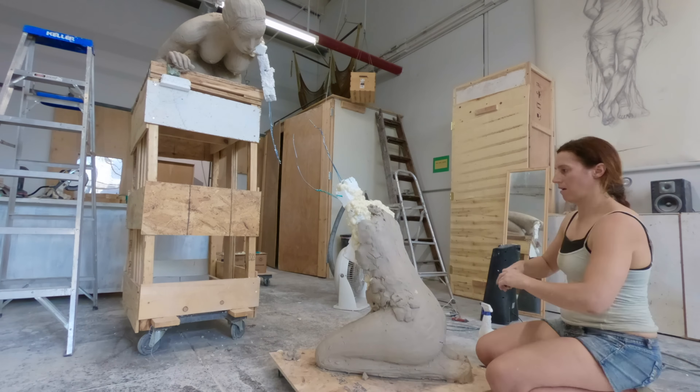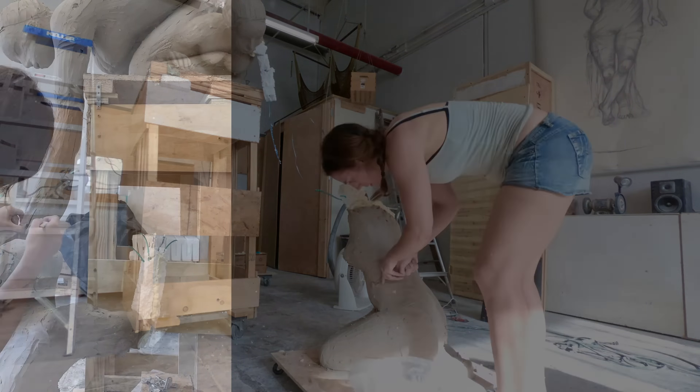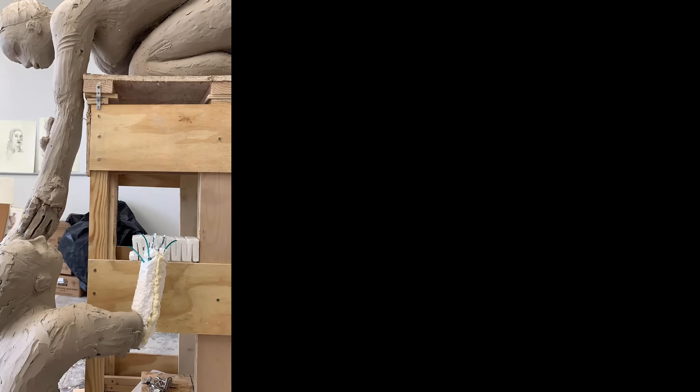Once I had the armature in place, I could then cover it with clay — water-based clay — and sculpt the life-size clay figures.